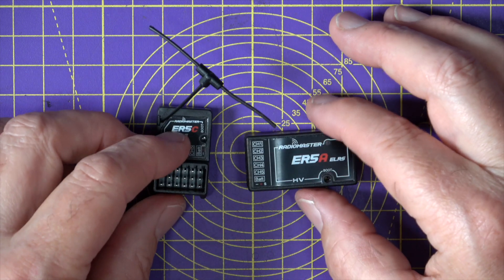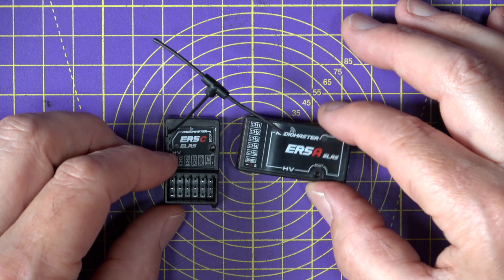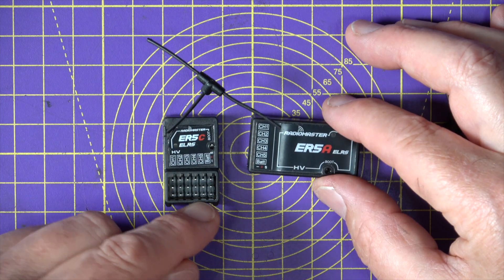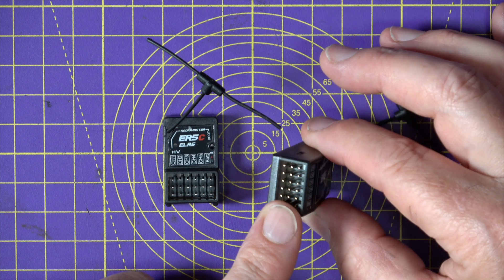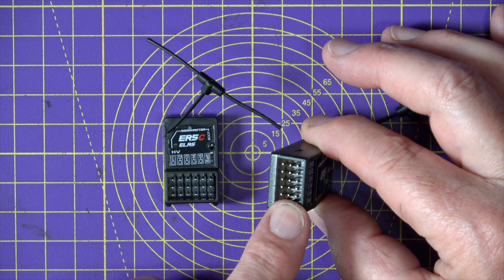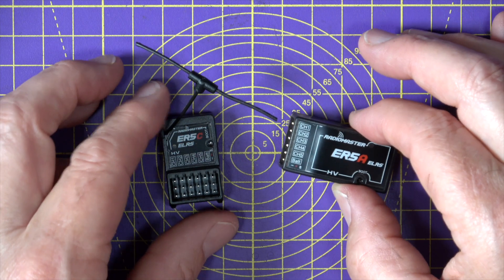ExpressLRS version 3.0 release candidate 2 has been around for about a month, and it's compatible — if you flash that, you'll get all the technical benefits that version 3 offers. On these receivers, you can have up to five proportional PWM channels rather than the four you get with ELRS version 2. Version 3 is going to be officially released pretty soon.